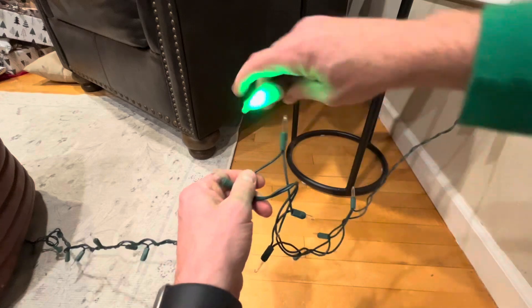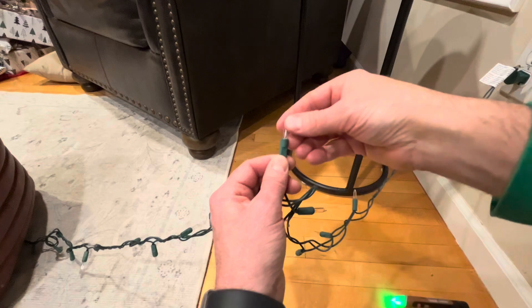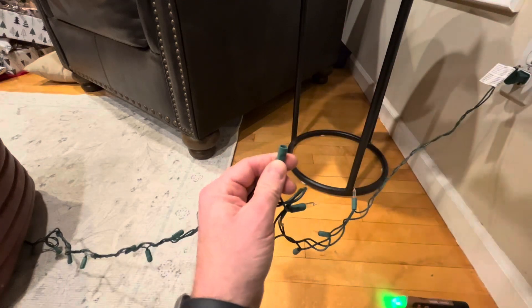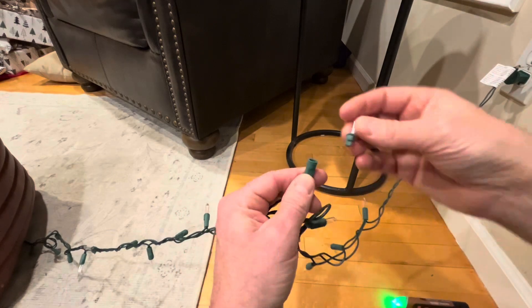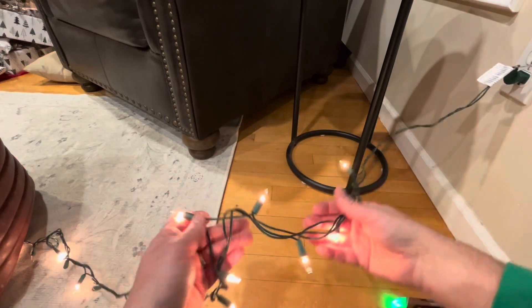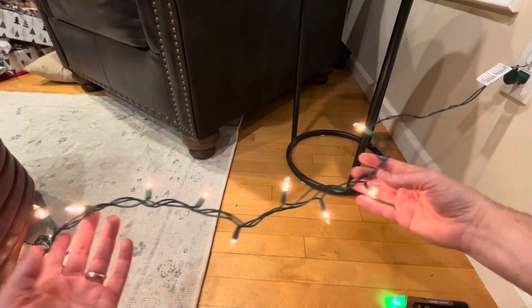There's no voltage in this wire, so we are going to pull out this bulb and replace it with a different one. And there we go — we have quickly identified the bad bulb causing our string to go out.